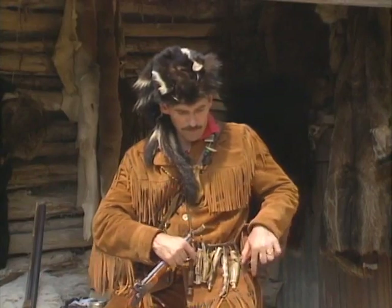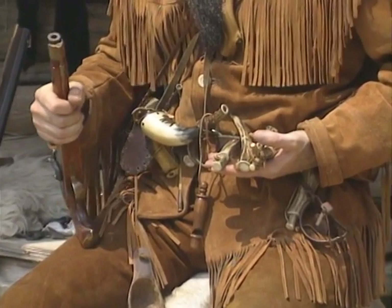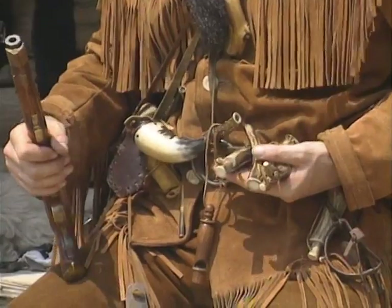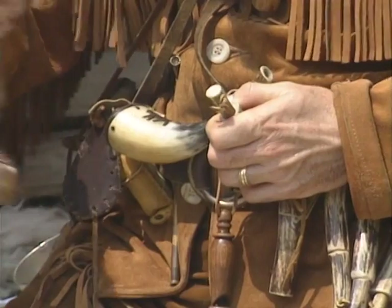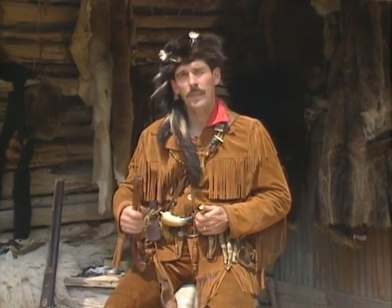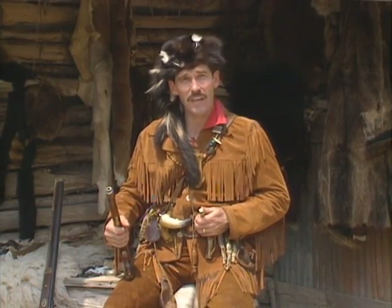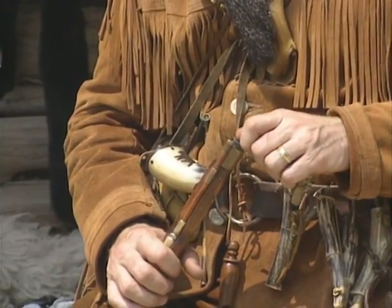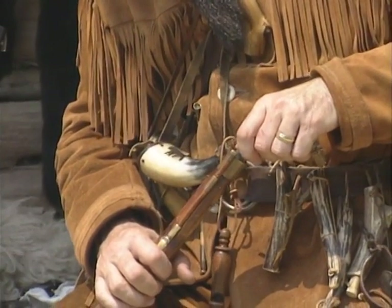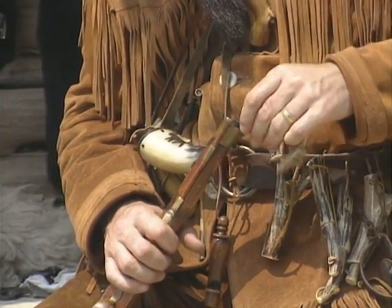These things on my belt are powder measures — they give me the exact powder measure I need: 70 grains of black powder. I can pre-measure my load. With a pistol you don't need quite 70 grains, but I'll use my pre-measured powder measure. Too much powder can blow the gun up; too little means the ball won't have sufficient speed to down the animal you're shooting. So I will pour the powder down the muzzle.